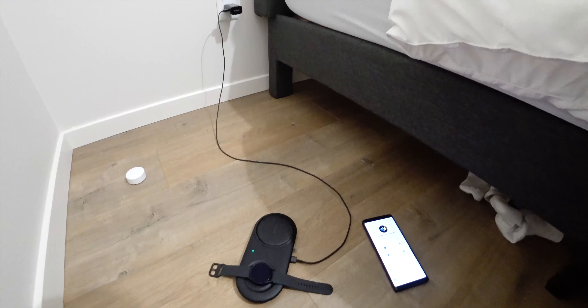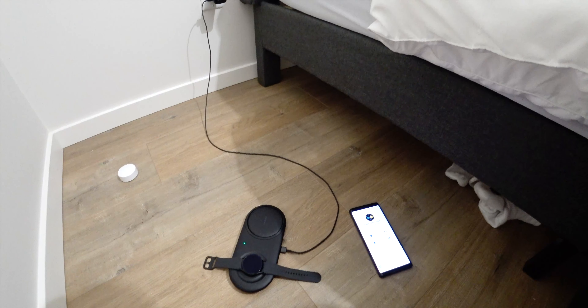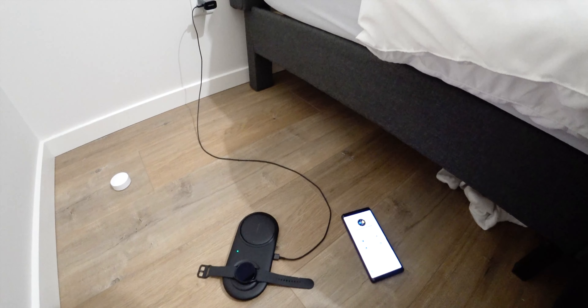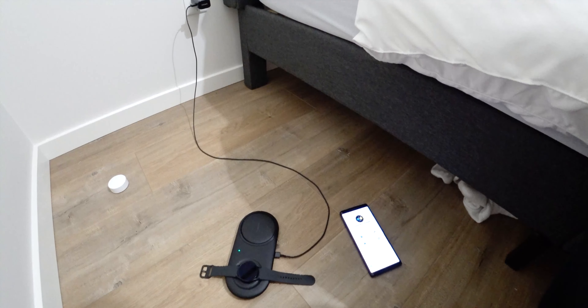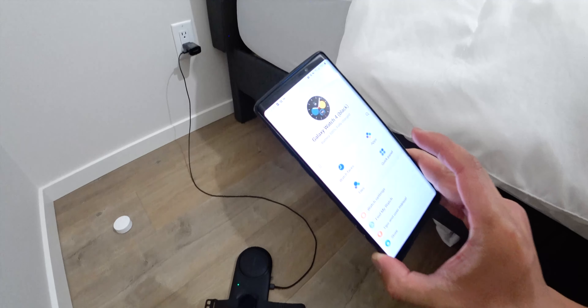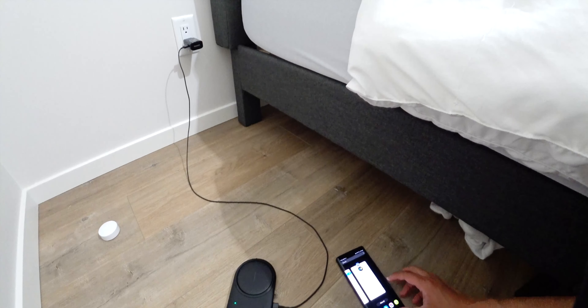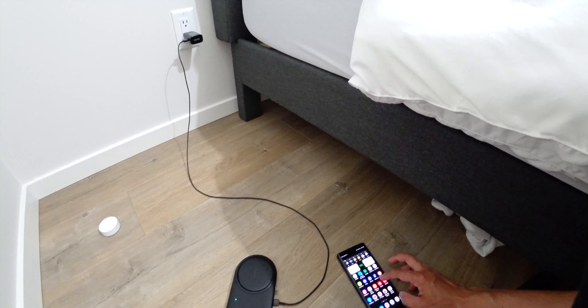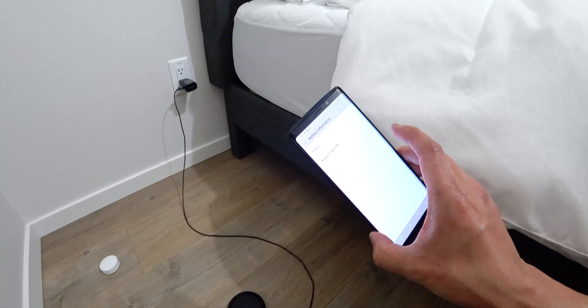Hey guys, it's Lam here again, your tech guy, doing another video review on the Galaxy Watch 4 40 millimeter. We're doing a battery test on this device and we are at 100% right now, as you can see. The battery capacity on this is 247 milliamp hours.